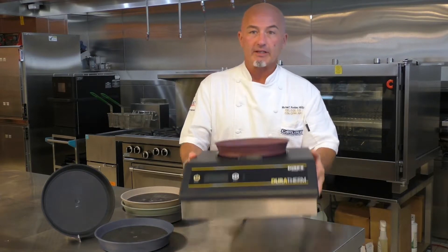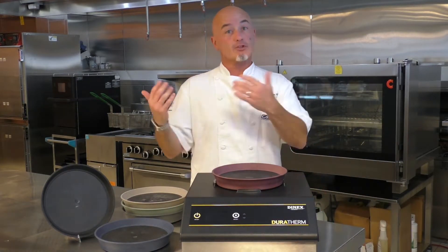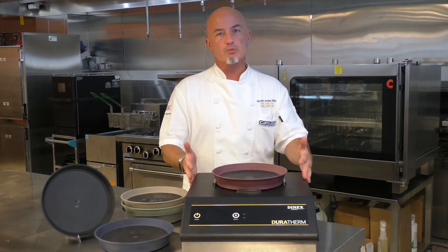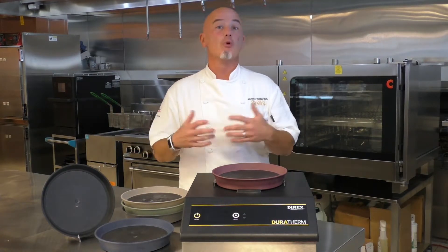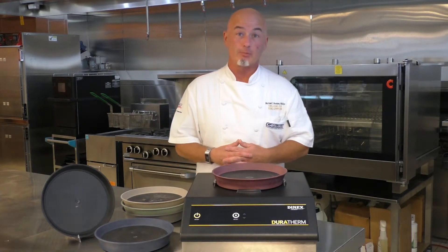Light, small, easy to move — very nice because we might bring it in for service and move it out. The nice thing about it being so small is that it allows us to do more in a smaller space. It allows you to be more efficient in your operation.